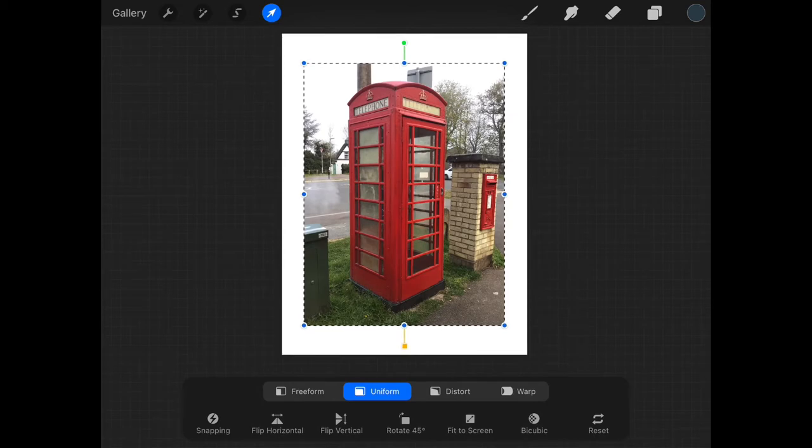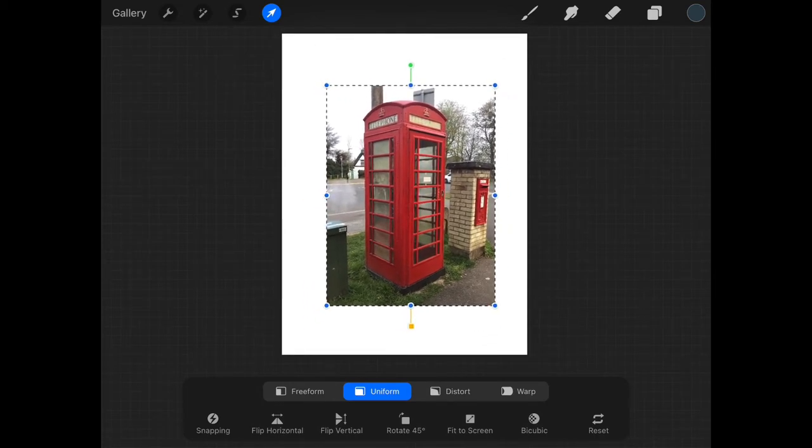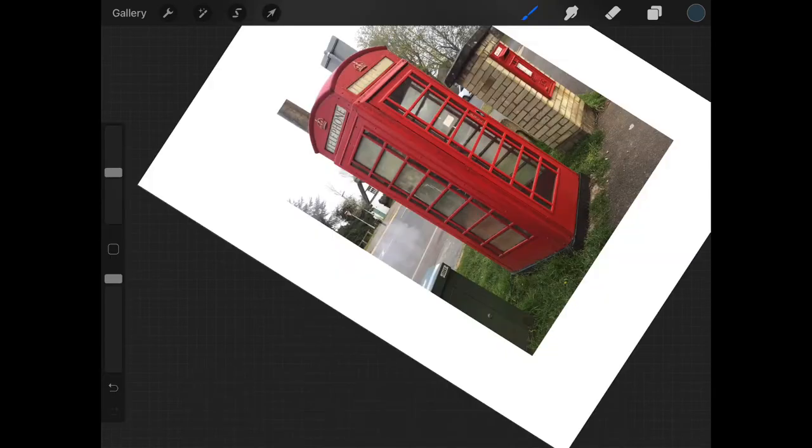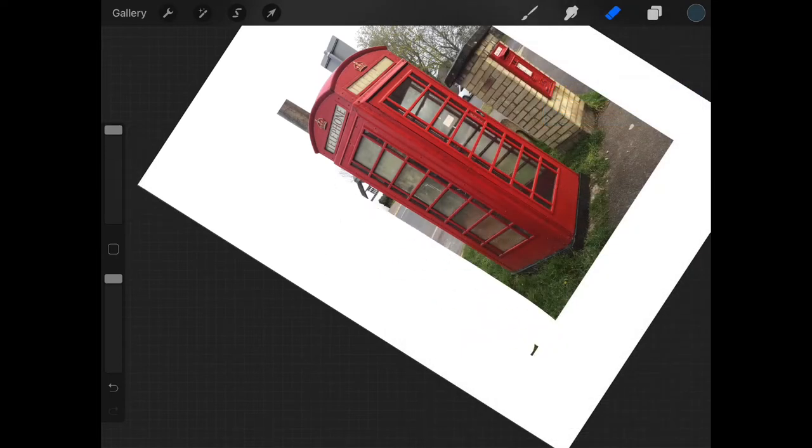First thing I want to do is get rid of the background. I'm going to resize it on the canvas and just use a rubber to start with — a nice hard-edge solid rubber, the top one on my brush stack — and get rid of most of it.